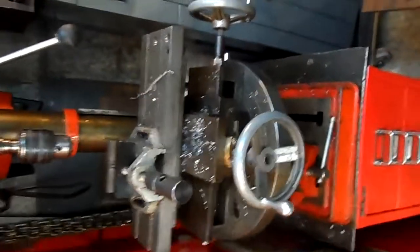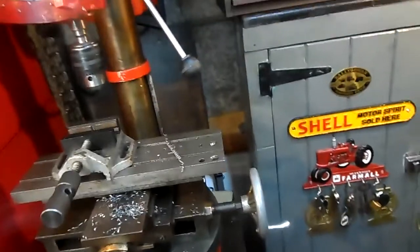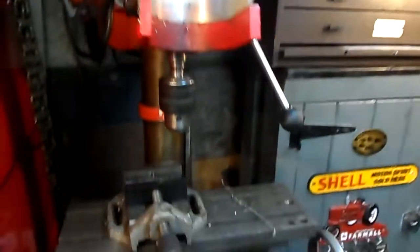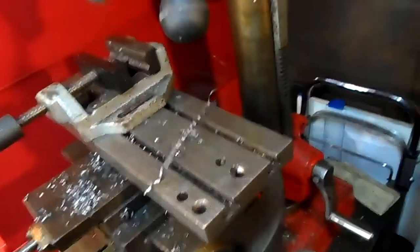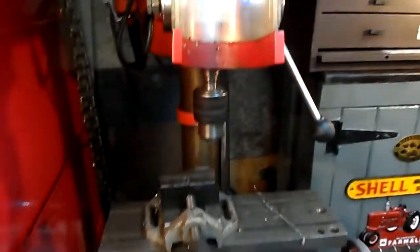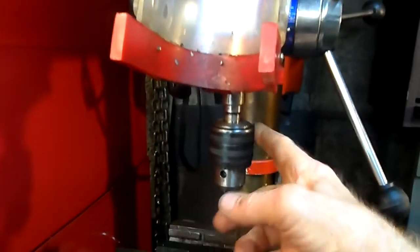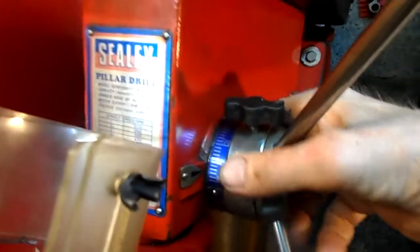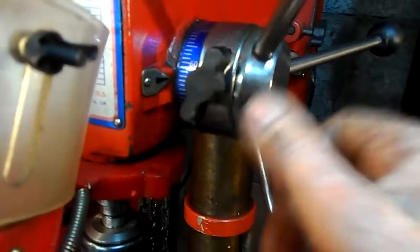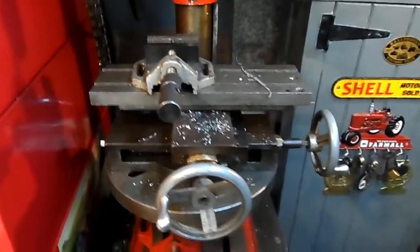Now, this is my original drill. I have had this drill 30 odd years and no complaints. It's a Seiling. It has served me well over the years. Nice, quiet drill. Morse 2 taper. Depth stop. Now, I'm not trying to replace this because I wouldn't part with this drill. It has done a lot of work for me.